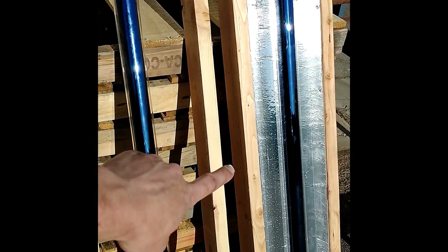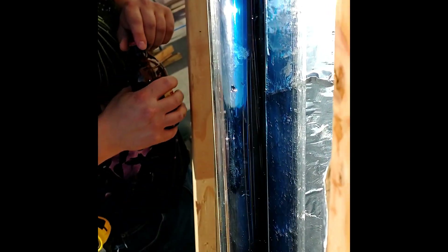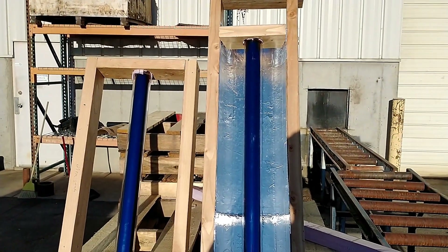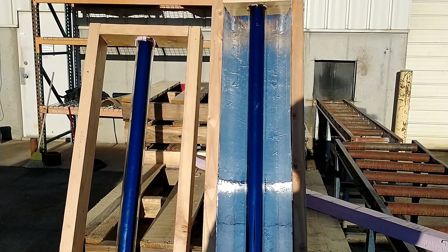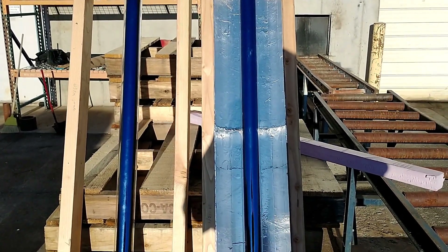We've got the reflector on one and not on the other. It's really interesting how the back of the bulb is actually brighter than the front — it's collecting the sun from the shape. We're going to get a thermometer to show how hot each one is, and we'll start the test at the same time tomorrow after it cools down during the night.